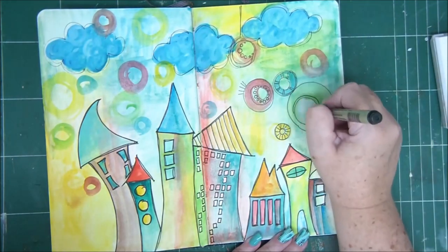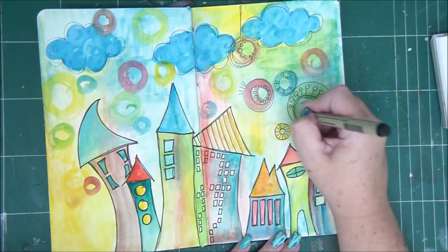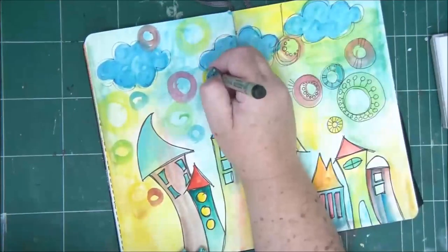Remember to always wet your brush. At this point, where I already have some work done on my page, I don't spray it anymore with water. Now it's all a matter of keeping my brush wet.